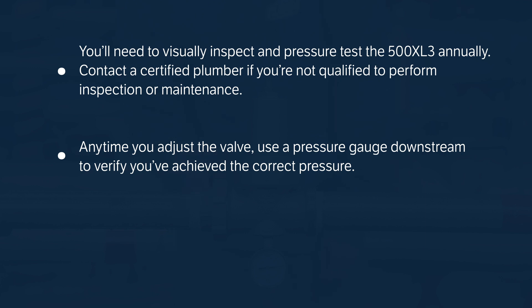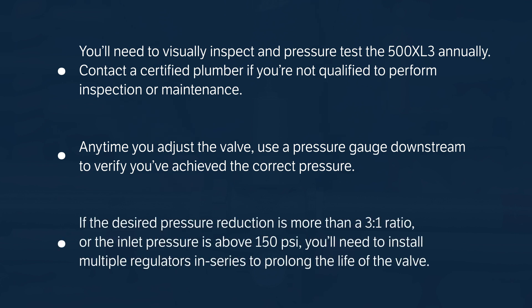use a pressure gauge downstream to verify you've achieved the correct pressure. If the desired pressure reduction is more than a three-to-one ratio or the inlet pressure is above 150 psi, you'll need to install multiple regulators in series to prolong the life of the valve.